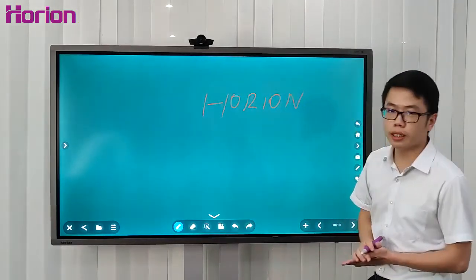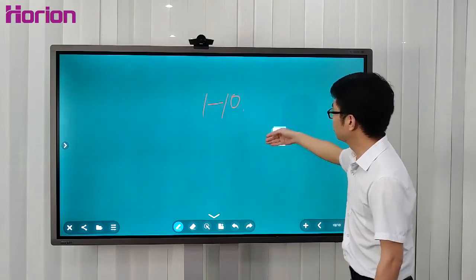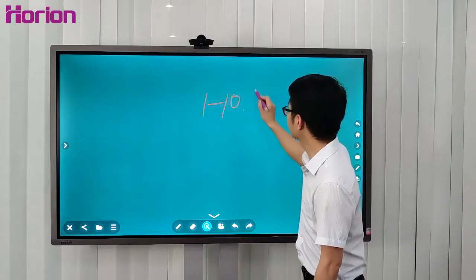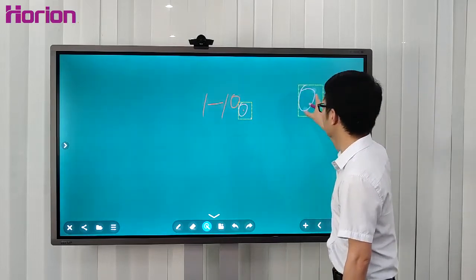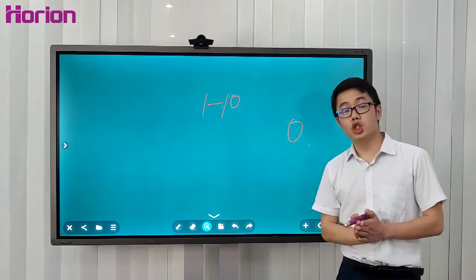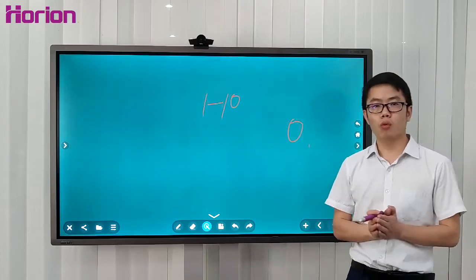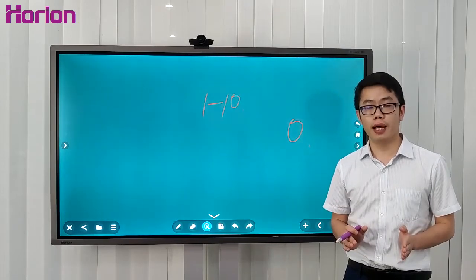Regarding writing on the whiteboard, you can erase it directly by hand for any object. Or you can circle it to delete or duplicate, and zoom in, zoom out, and drag it anywhere you like. I'd like to introduce a very interesting and practical application designed by the Korean Tech Team — we call it Widescreen Dual Display. This is one of the applications I've never seen on competitors' products.